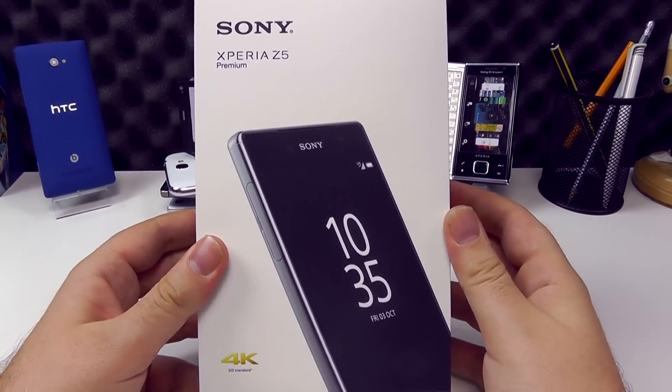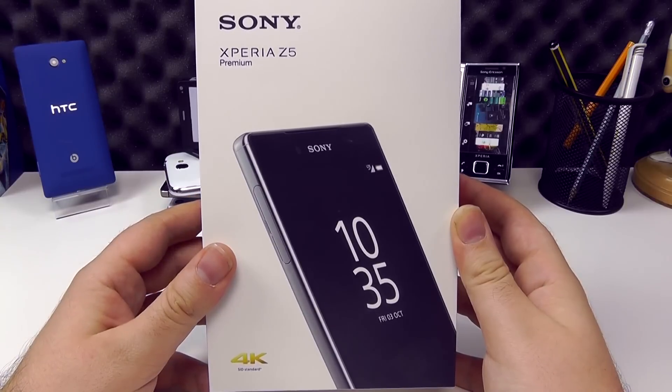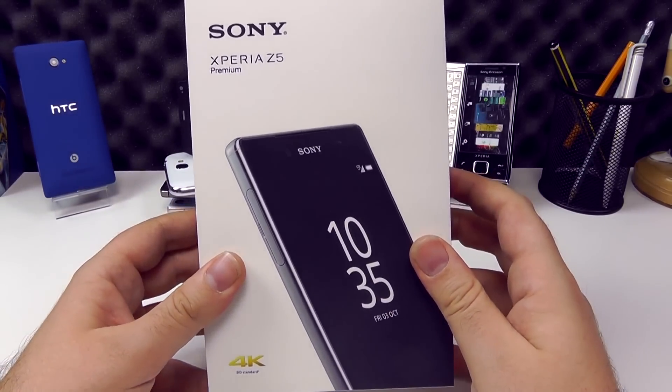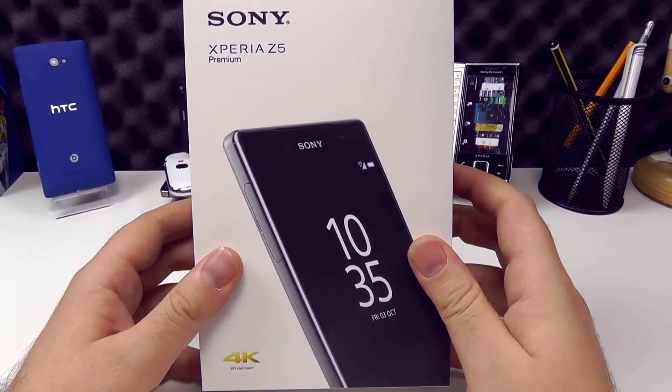Not only can it do 4K recording, it can also do 4K output if you have an MHL 3 adapter, so you can output to a 4K screen. And the screen itself on this phone is 4K. So that's all the bases covered — recording, outputting, and displaying in 4K.